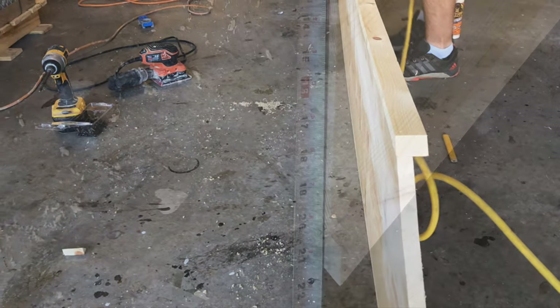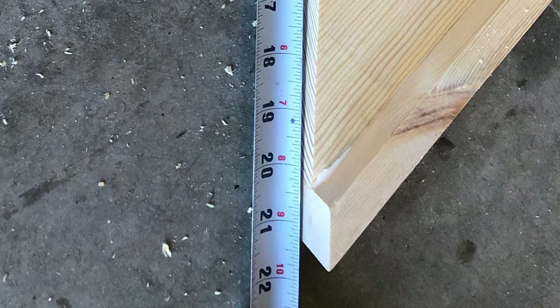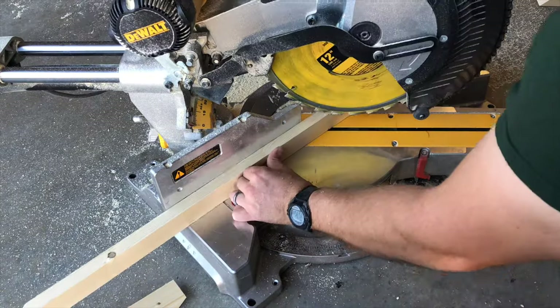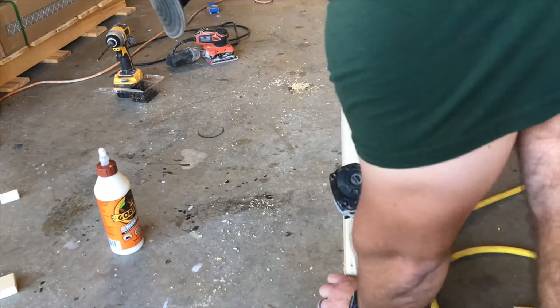Take a quick measurement on our angled edges — I'm getting 21 and 3/8 inches end to end. Cut two 1x2s with the angled edges at 45 degrees; outside edges will be 21 and 3/8 inches. Attach these boards to the sides with wood glue and a small nail gun.